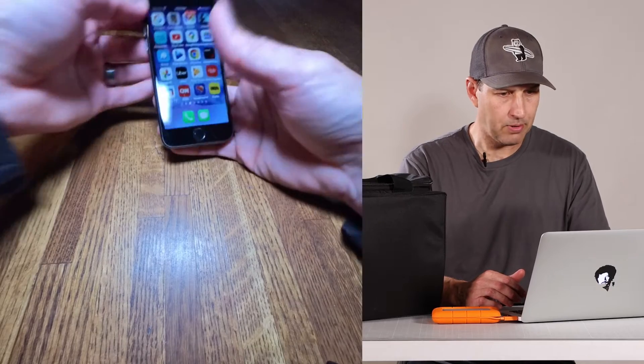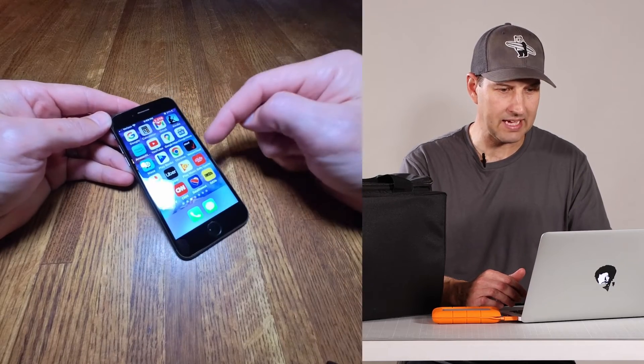What's up DIYers? It's Walker with DIY.life and in this episode we are going to be replacing a battery in an iPhone 8.